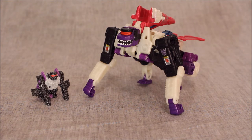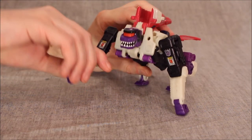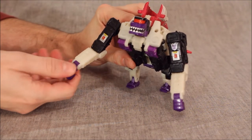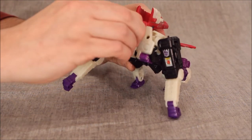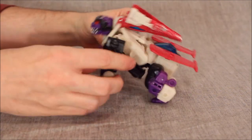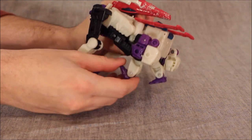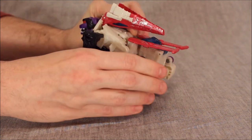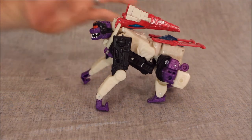How effective is this ape mode? Actually, highly effective if you've done it correctly. The ape arms can go forward, back, out to the side. It can bend back, but only that far forward. The hook hands can go all the way forward. The head can go up and down, and can kind of go left and right a little bit. He has knees, feet that can move, and the whole hip section can move. I mean, how much movement do you really need an ape to have, honestly?